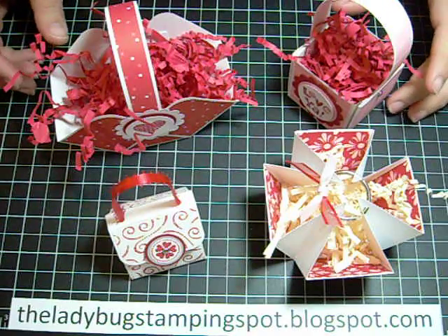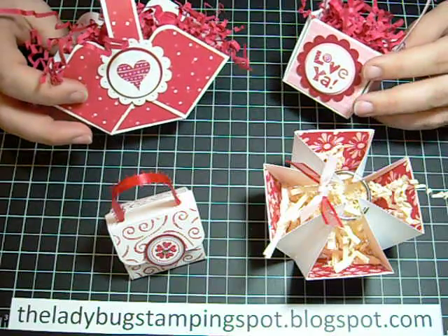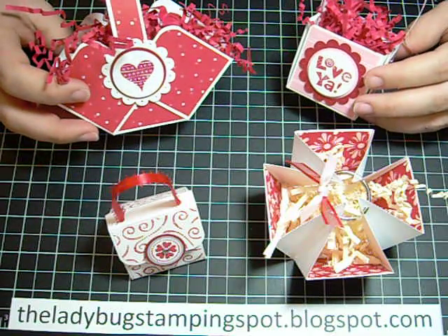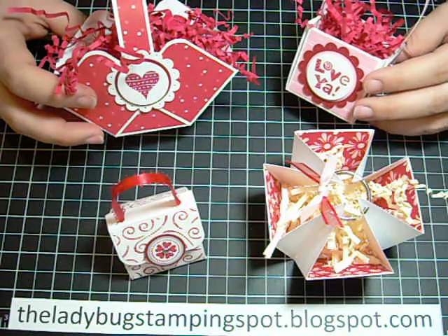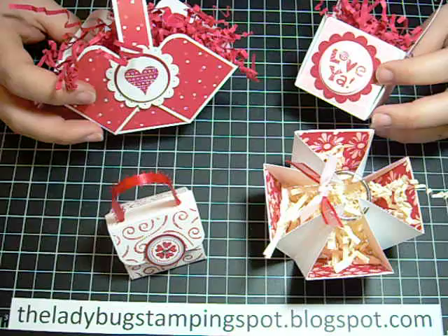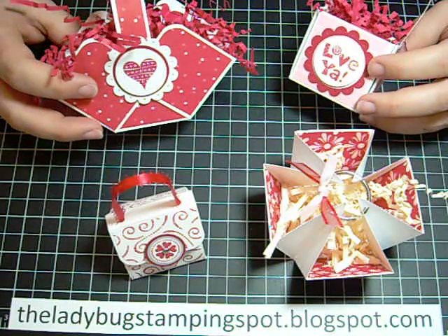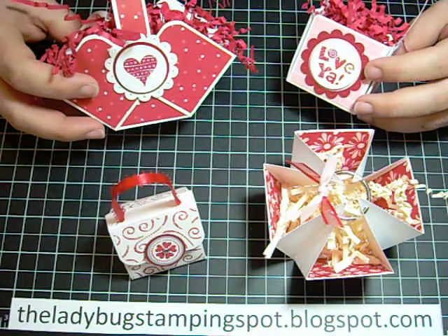Hi! In this video, I want to show you how I made one of these little baskets. They all use the same size of cardstock — it's a six by six piece of cardstock. They're just scored and folded a little bit differently.